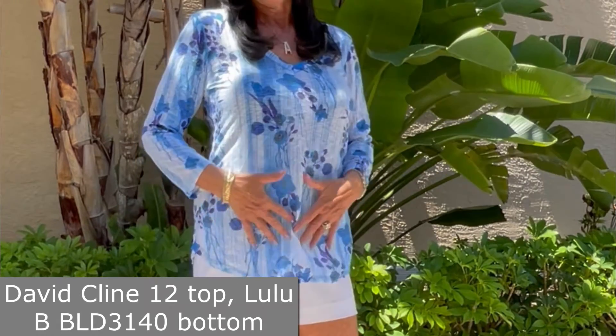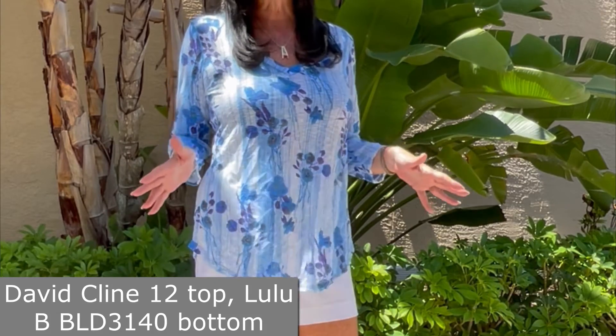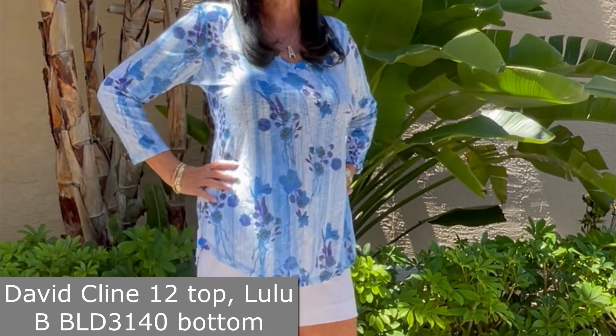The back covers everything we want covered, ladies. I love this one — this is the one I have in my closet. I wash it in cold water, hang to dry, and it washes like a dream.